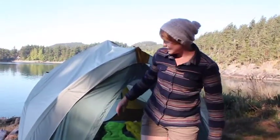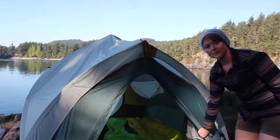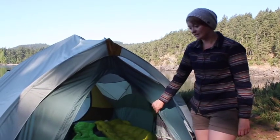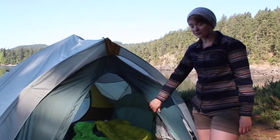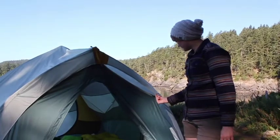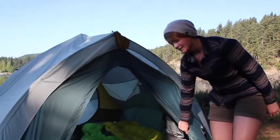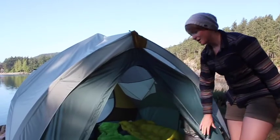You can see that the tent's vestibules are created by the body of the tent, which makes it 100% freestanding. It doesn't need to be staked to become a freestanding tent. The fly also is not part of the vestibule, so you have your gear protected whether you have the fly on or off.